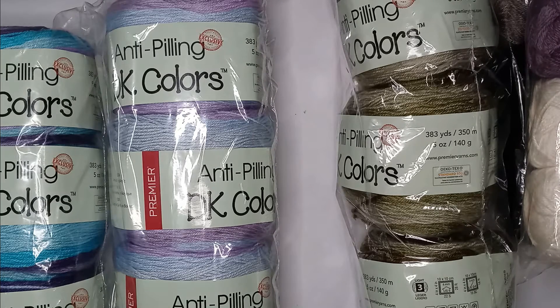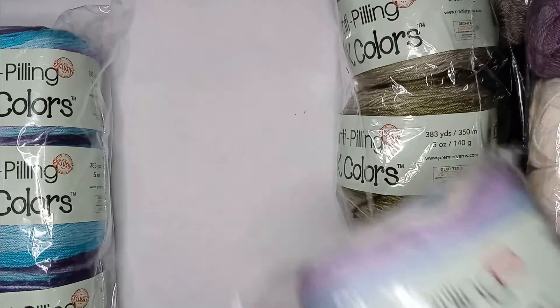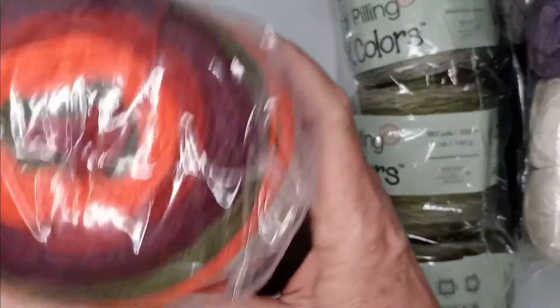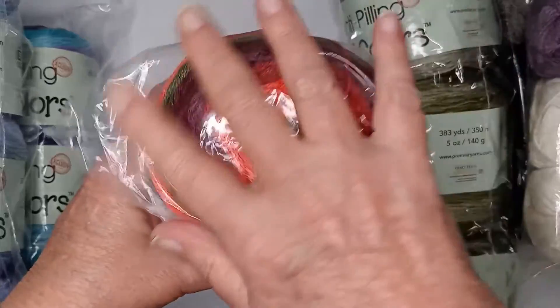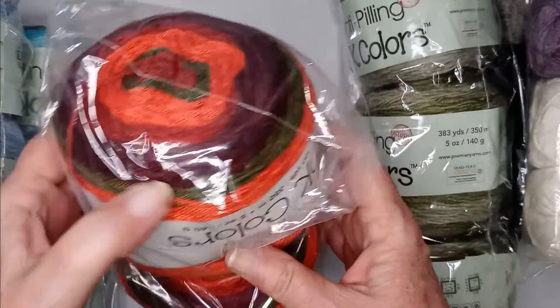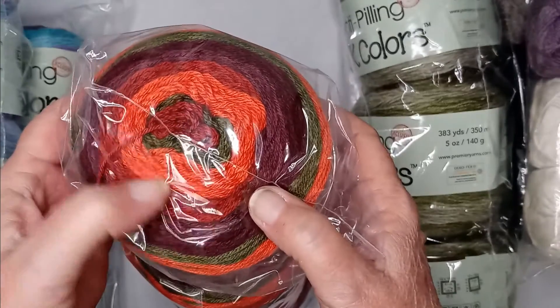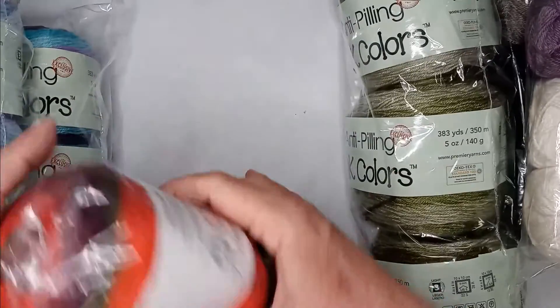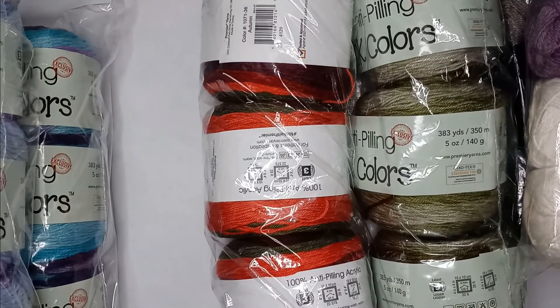They were out of the color called Sherbert, and I had to make a quick decision, so I picked a fall color. It has some orange, green, burgundy, and a burnt orange. This one is called Autumn. Each of those variegated skeins came with three in a pack.